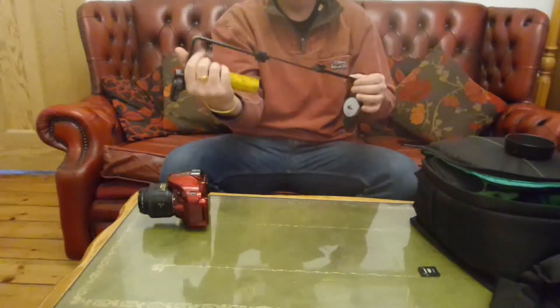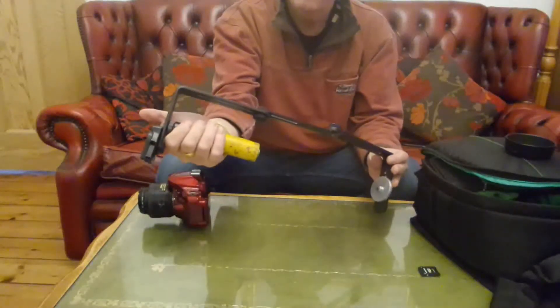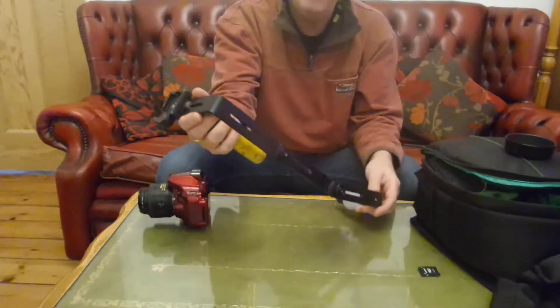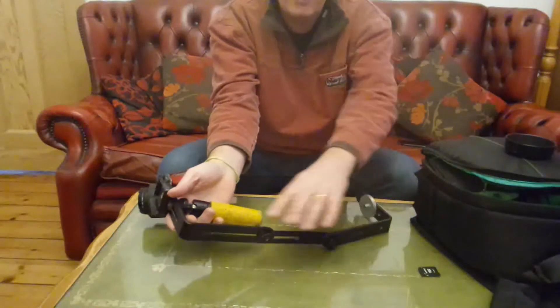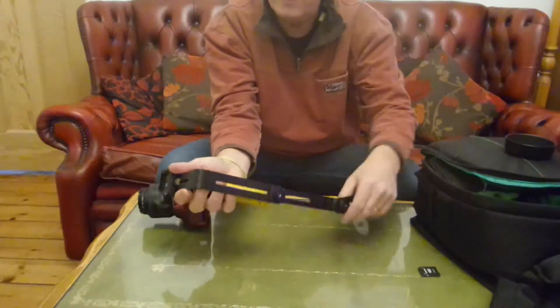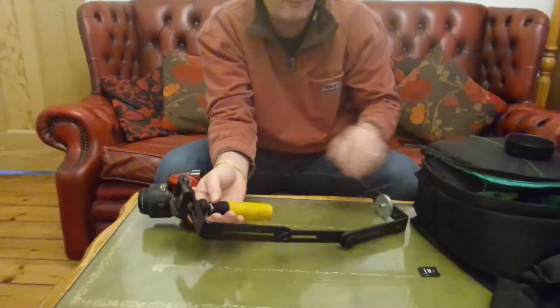This is made from bits which are readily available from the internet. Maybe you already have some of these components: flash L brackets, connecting screws, mini tripod head, and a handle quick release bracket.